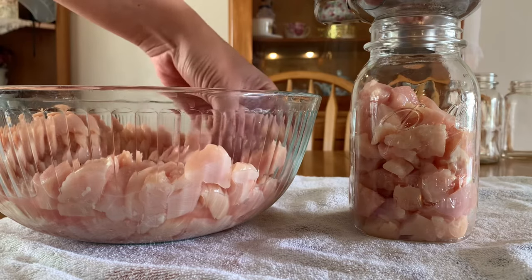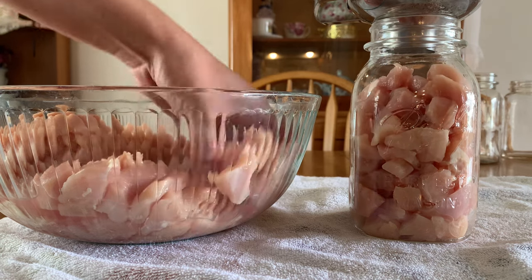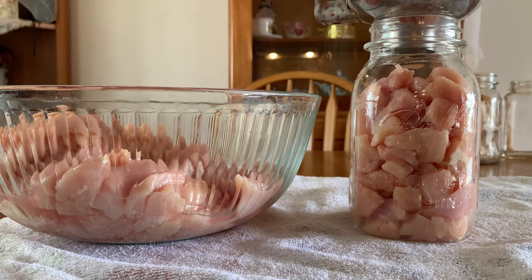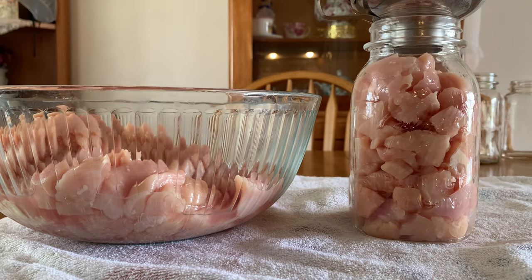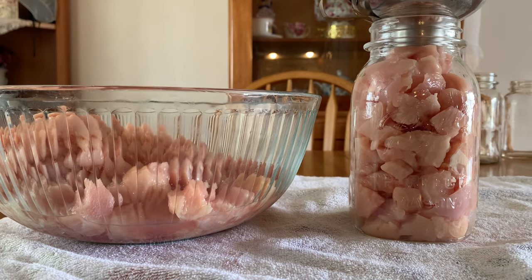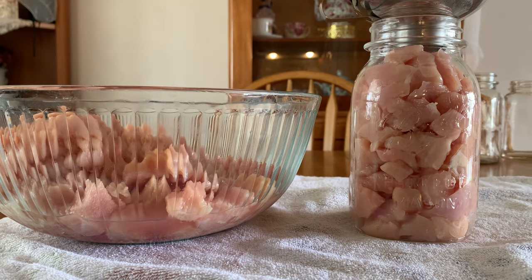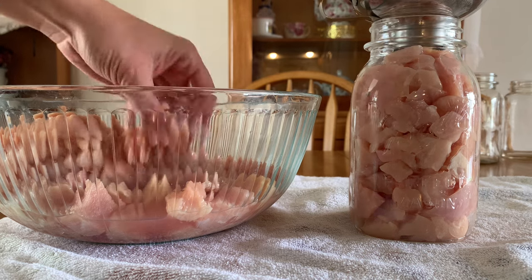I'm going to do a little bit of an experiment today with headspace. I have some jars that I'm going to be leaving the headspace at what's recommended, which is one inch and a quarter. And some jars I'm going to leave at just one inch of headspace, because I'm finding a lot of shrinkage and it looks like a waste of a jar — but we'll see what happens.